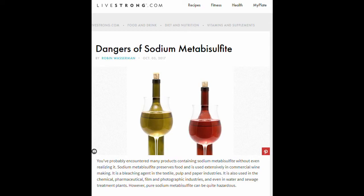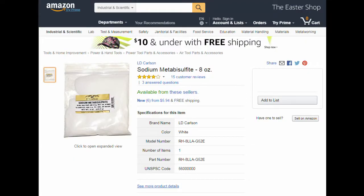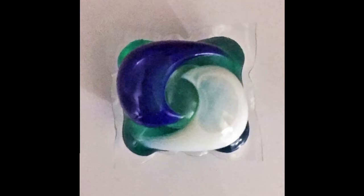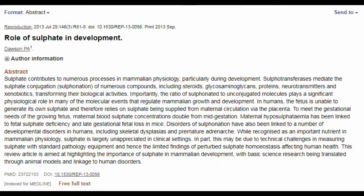Unlike what some would have you believe, this is not a dangerous substance — most fundamentally because you should never consume it directly in a pure form. This is a perfect example of the dose making the poison. The sulfates used here are generally essential for biological functions in small quantities.